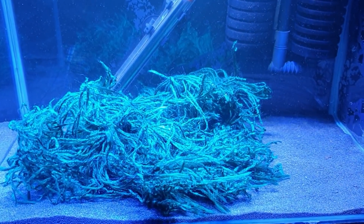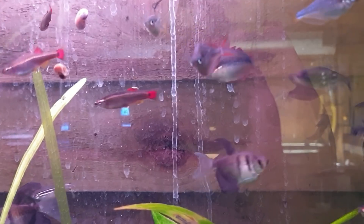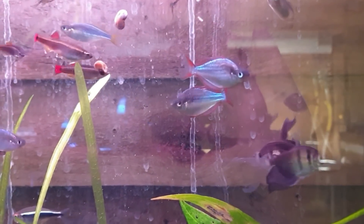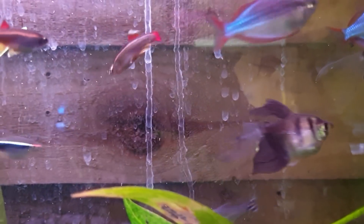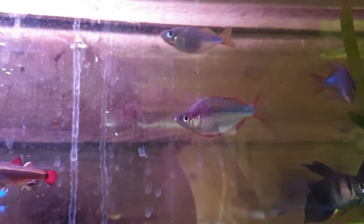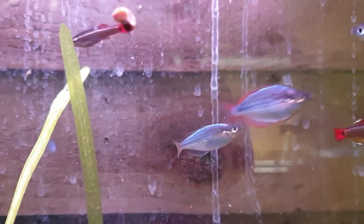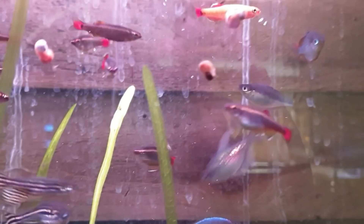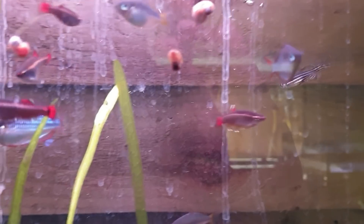Now we're going to shoot across to the bench tank and I'll show you how the parents look, because they were quite dull when they were in this tank. I'll show you how their colors have popped since they're in a more natural environment. You can see the parents there - those reds on the males are really standing out now. Absolutely stunning fish. There's a little female there full of eggs yet again, and they've all settled in really really nicely, looking stunning.